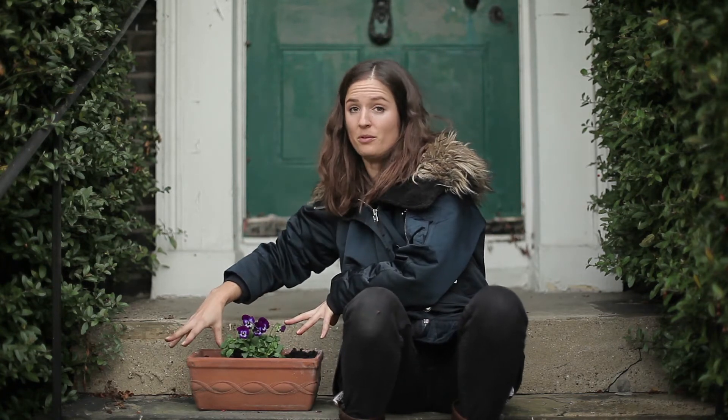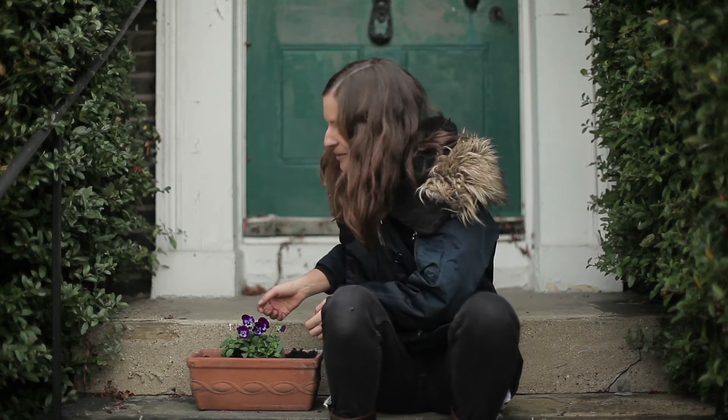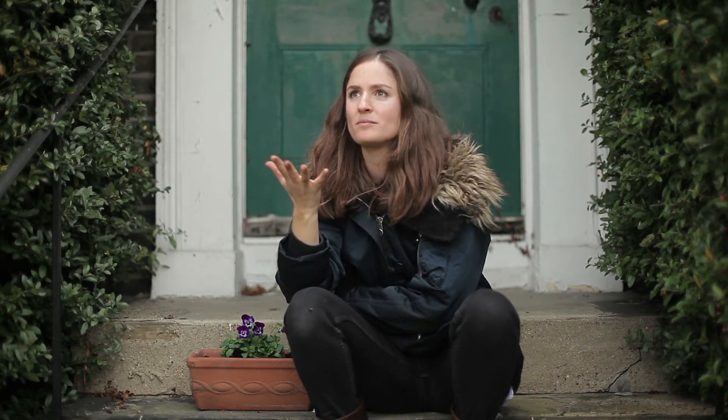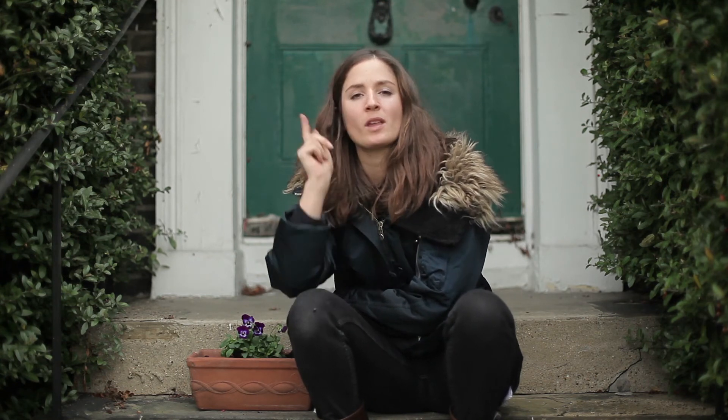You could fit another couple around there and you can get them in all different colours. Just to prove to you that they're edible - although I shouldn't eat all of them - here we go. Mmm. It's surprisingly kind of medicinal in flavour but it's not bad, and they're also full of antioxidants. That's very good - I recommend that.